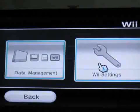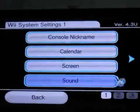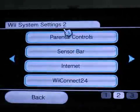Then go to the Wii settings, which is on the right. It is opening. Then you have to go to the right side on the Wii menu settings.